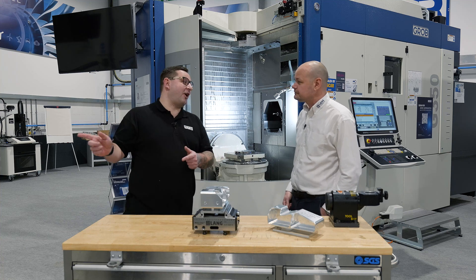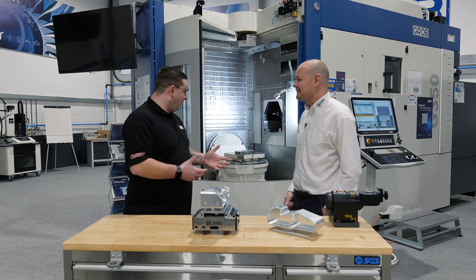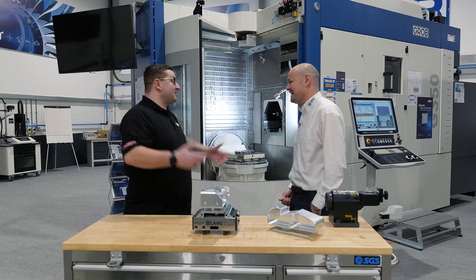I was going to race you to the car park because I didn't want to clean the machine out after today, but the machine's cleaned itself, so we're just free to go home.